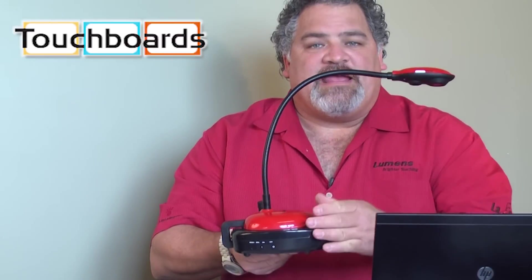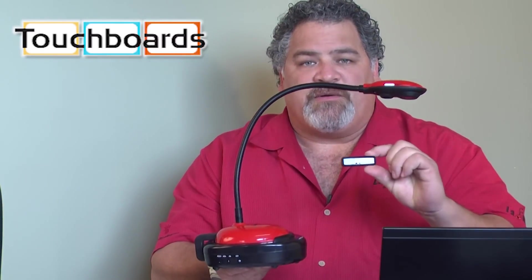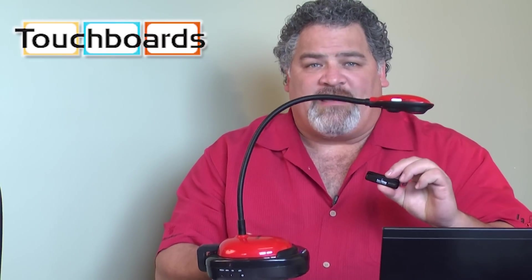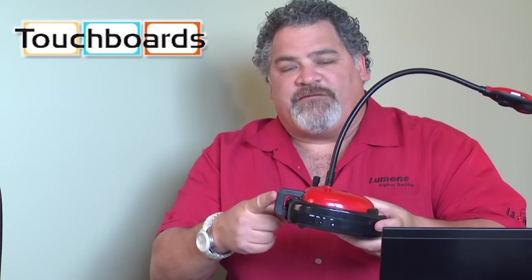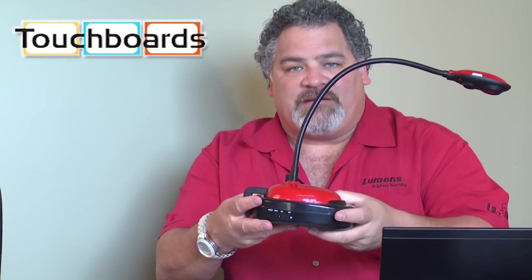The DCA11 wireless base comes with a charging adapter. It also includes a USB dongle for connection to a computer that may not have a Wi-Fi access point. We also have a very sturdy USB connection between the base and the camera, and the camera itself is locked in with a locking mechanism.